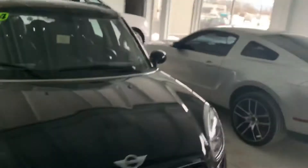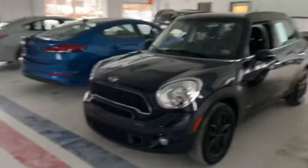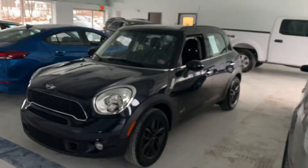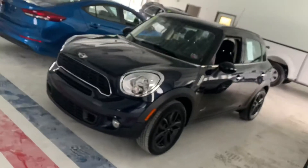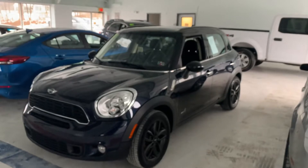Overall, really good shape. I would say this is going to make somebody a really, really nice car. They get good gas mileage, plenty of storage, really fun little cars overall, and good reliability.